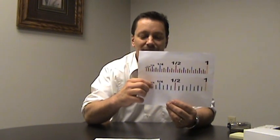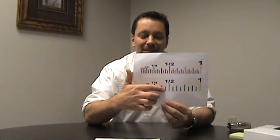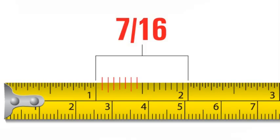However, if your ruler is a 16th of an inch, and you count one, two, three, four, five, six, seven — this is seven sixteenths of an inch.